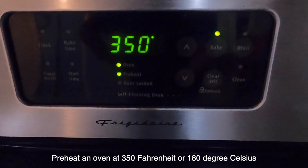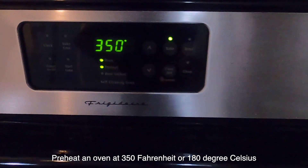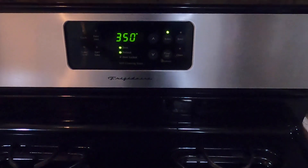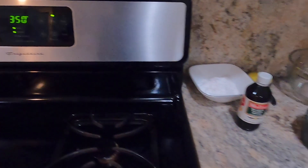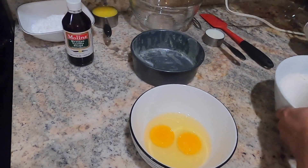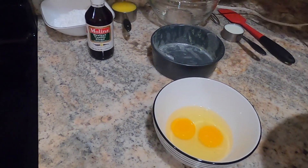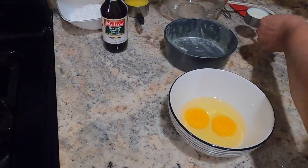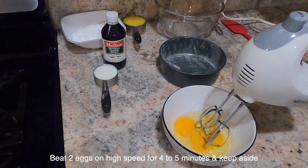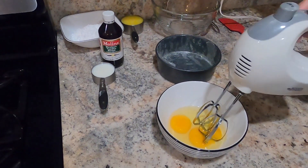Now let's preheat the oven to 180 degrees Celsius and prepare to put the cake in the oven.